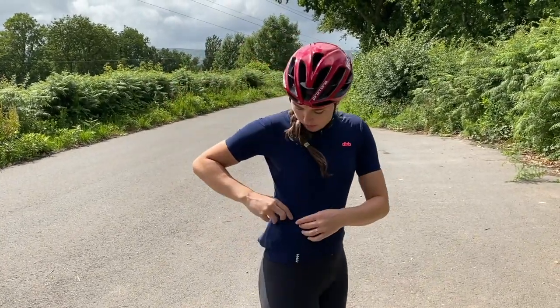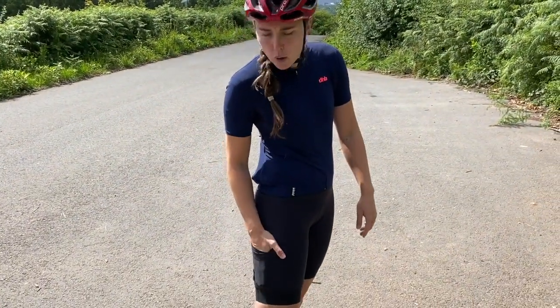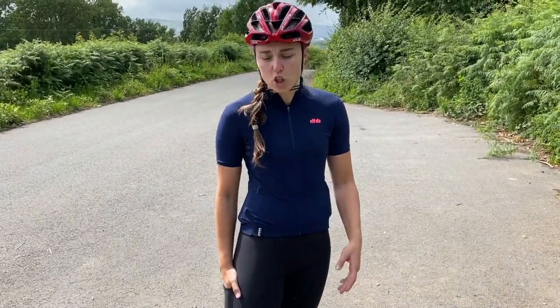You've got your standard three pockets on the back, but also a pocket on each hip, one of which has a zip — great for your valuables. On the shorts there's also a pocket, perfect for those long endurance rides to put a gel in or to easily dispose of your rubbish.